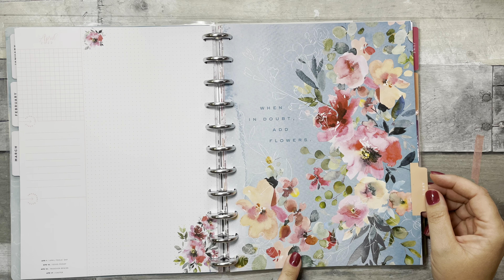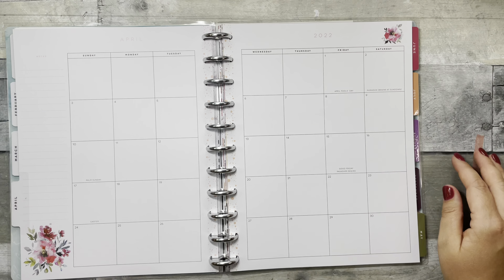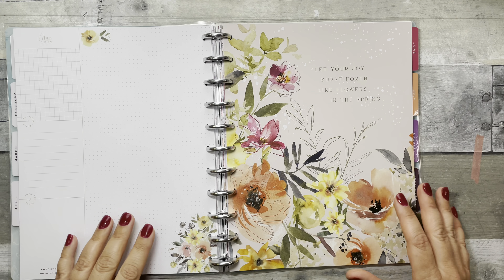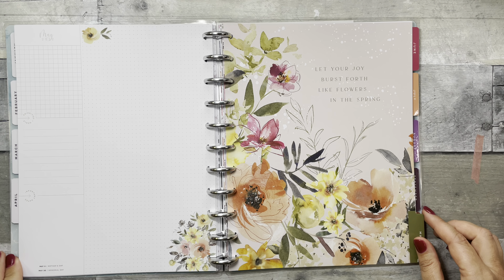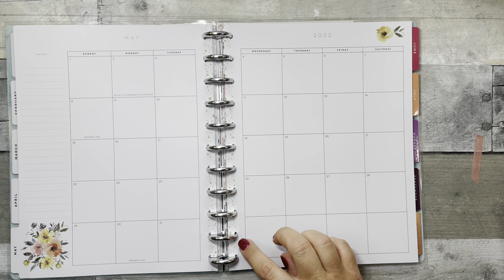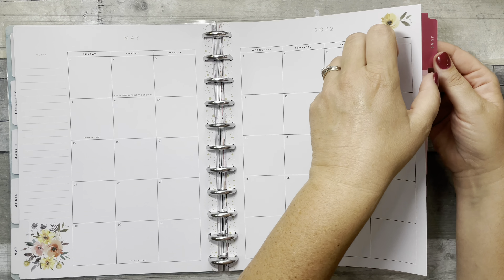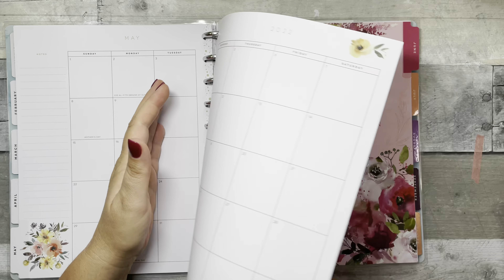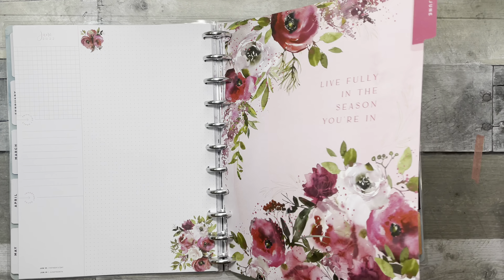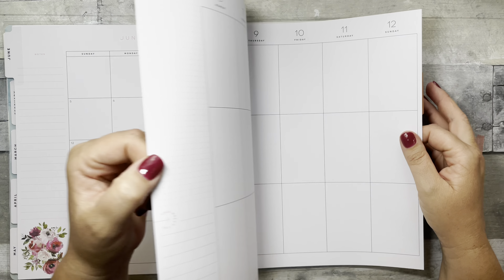April is like the cover — 'When in Doubt, Add Flowers' — in white with silver accents, and then a peachy-orange color for the monthly spread. The quote is 'Your Joy Bursts Forth Like Flowers in the Spring.' May has an olivey green — like the color of a leaf — paint splotch. June says 'Live Fully in the Season You're In' with a very pretty layout.